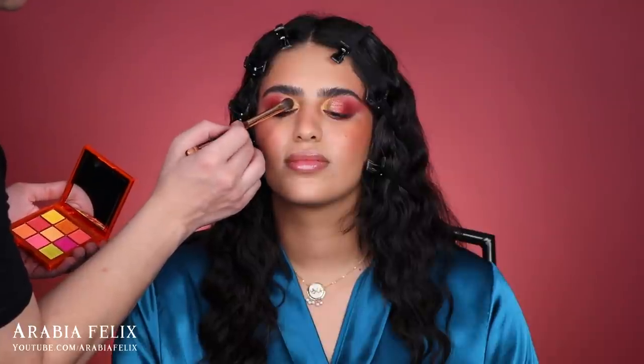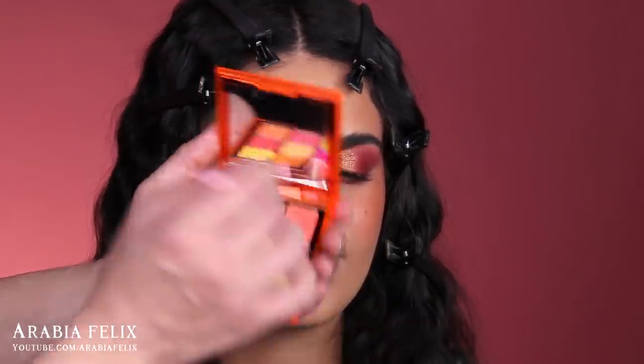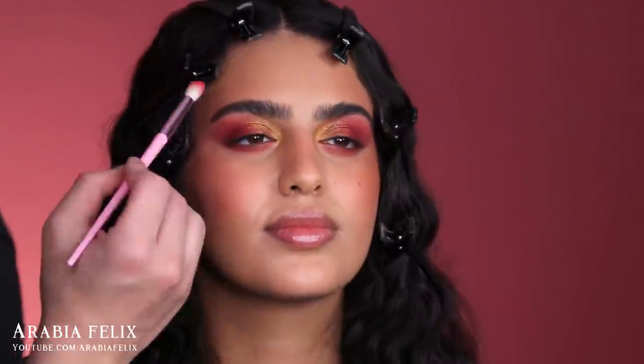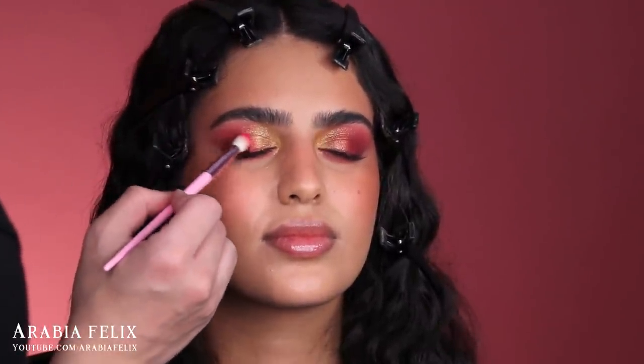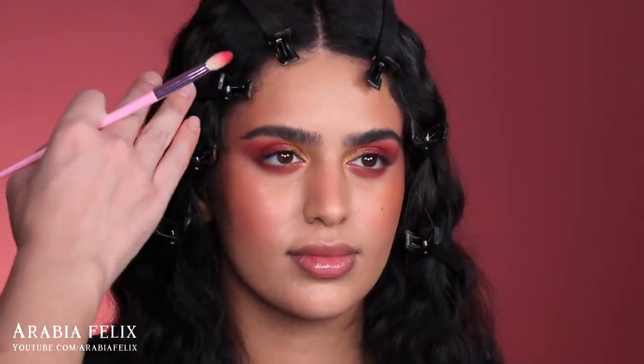Now intensifying that same orange shade at the front. I just took a look at the eyeshadow and I'm obsessed — we've never done anything like this! I'm really excited about how it looks on you. I'm going to take that pink shade from the Huda Beauty palette and put it right at the outer corner. I haven't started the under eyes yet, but I'll recreate exactly what I did on top.